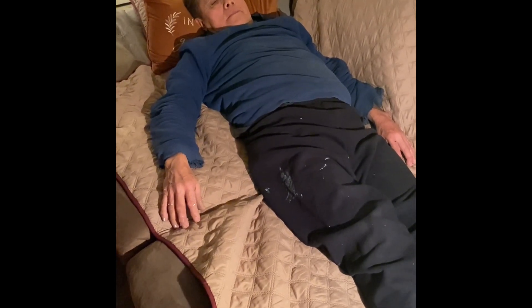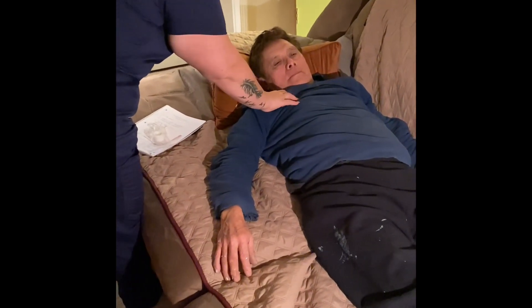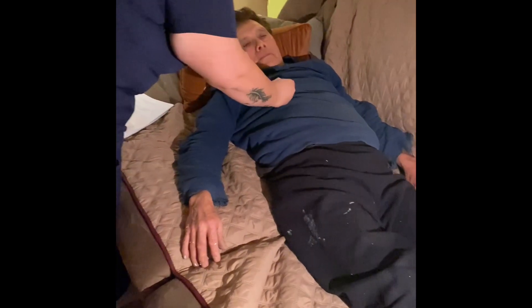The first lead is going to be V1. It's placed at the fourth intercostal space, just right of the sternum. You want to make sure that you count down so you're at the fourth intercostal space — that's where your first lead is going to be placed.